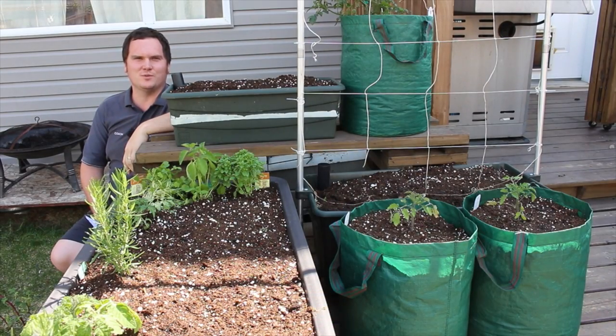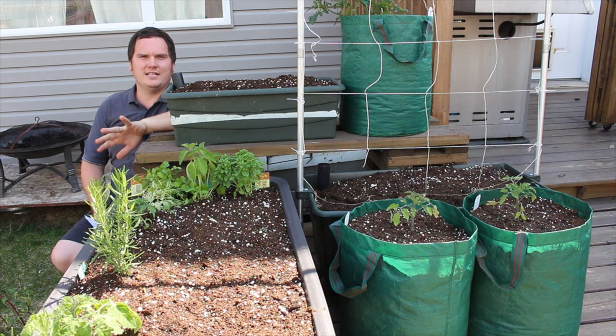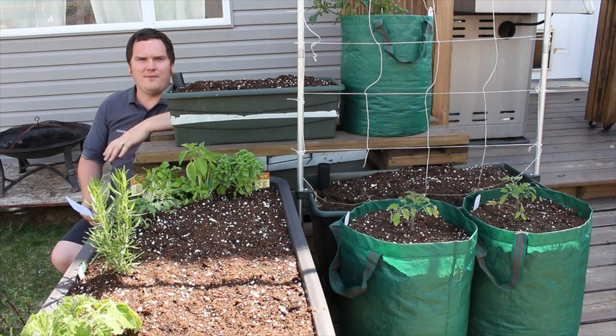I started container gardening when I first moved to Alberta. This was the best option for me as I was renting and had to move from time to time. Container gardening doesn't really require a lot of space and the containers can really be made of anything that will hold soil and freely drain out the bottom. I've noticed my local buy and sell websites often have free or very cheap containers for sale.